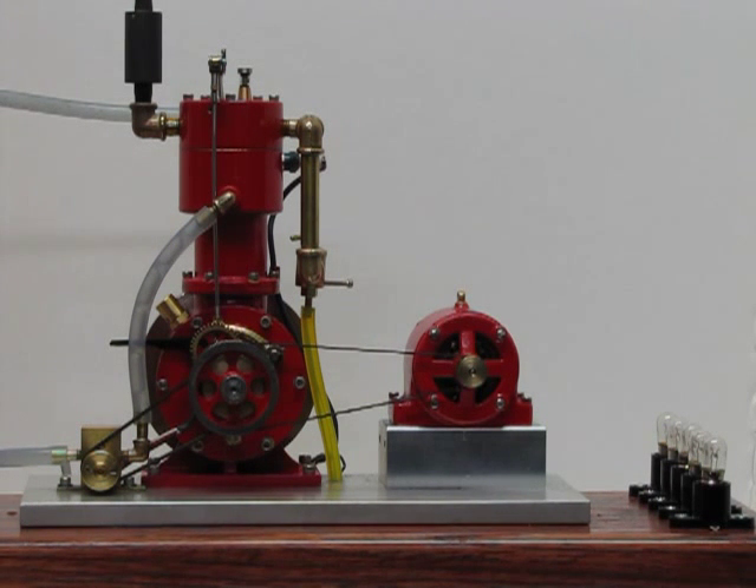It is a one inch bore, one and one eighth inch stroke. It is water cooled, using a small gear pump to circulate the water to a little cooling tower where it is evaporative cooled. It is splash lubricated, with an atmospheric intake valve and a mechanical exhaust valve.